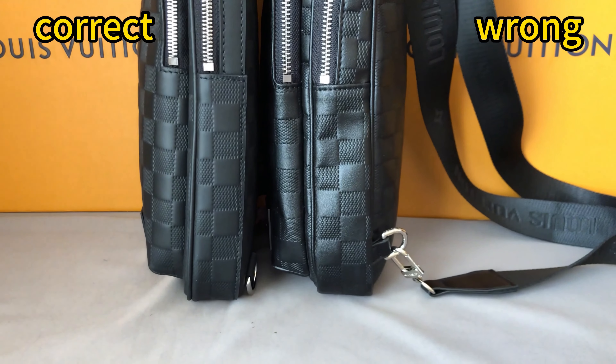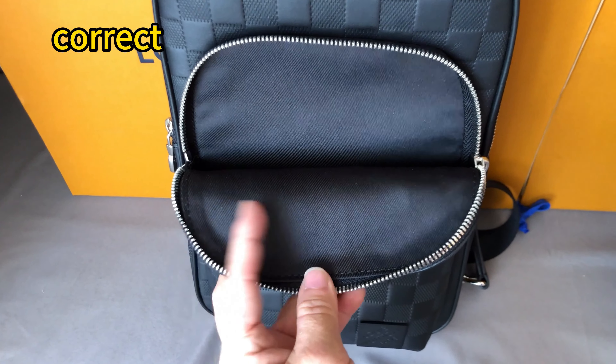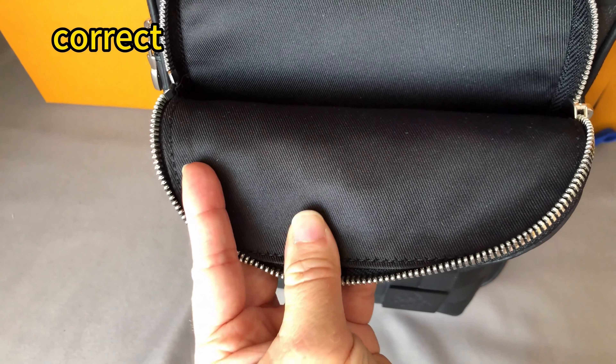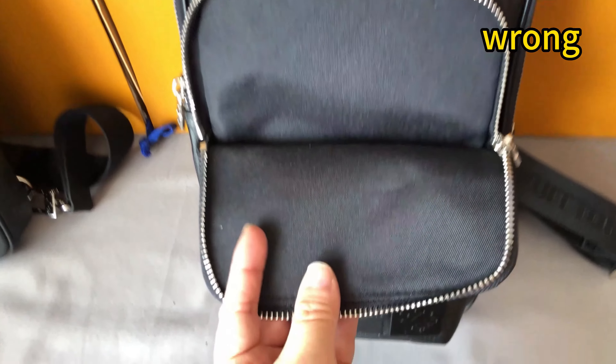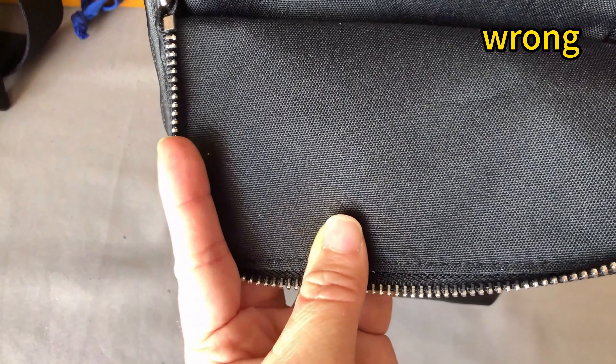Pull them side by side to clearly see the differences. The correct one's inside material texture looks like this — exactly the same as the retail one. For the wrong one, it's quite rough. This is the wrong texture.